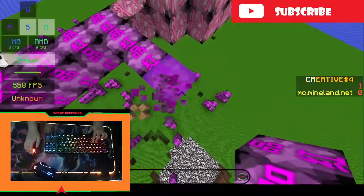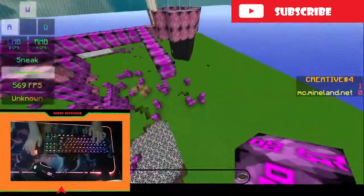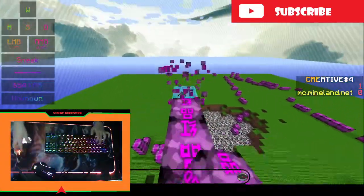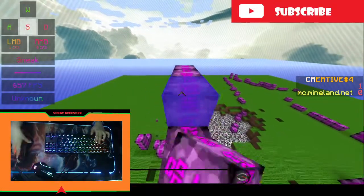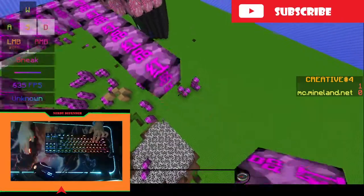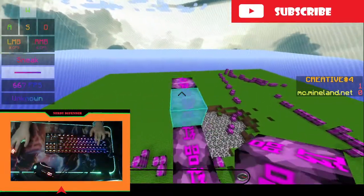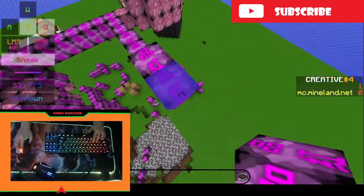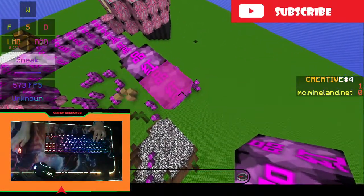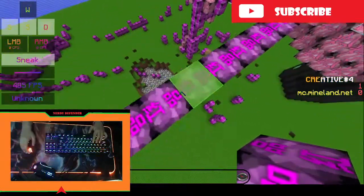Here's another one. I'm just showing the viewers how to god bridge because I'm getting a lot of comments that their screen is moving when they're drag clicking. The best way possible is holding your mouse like this. You see that? So that's the best way.